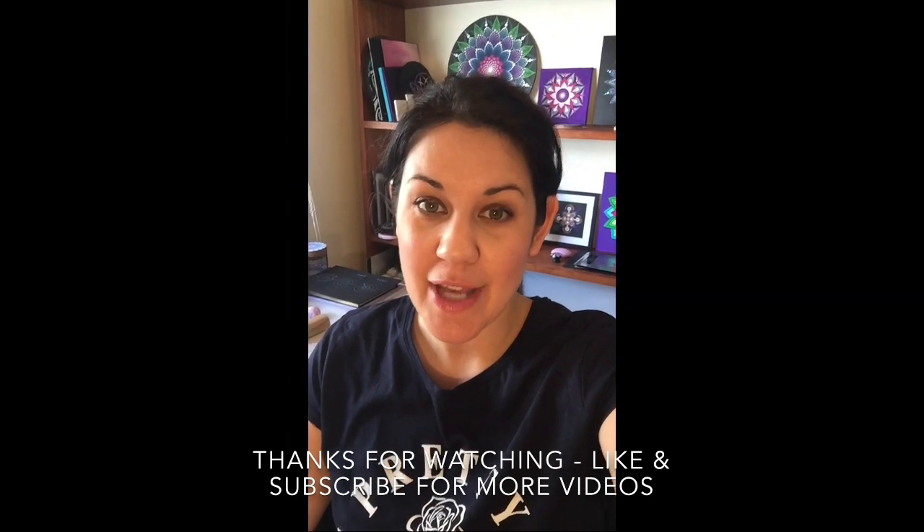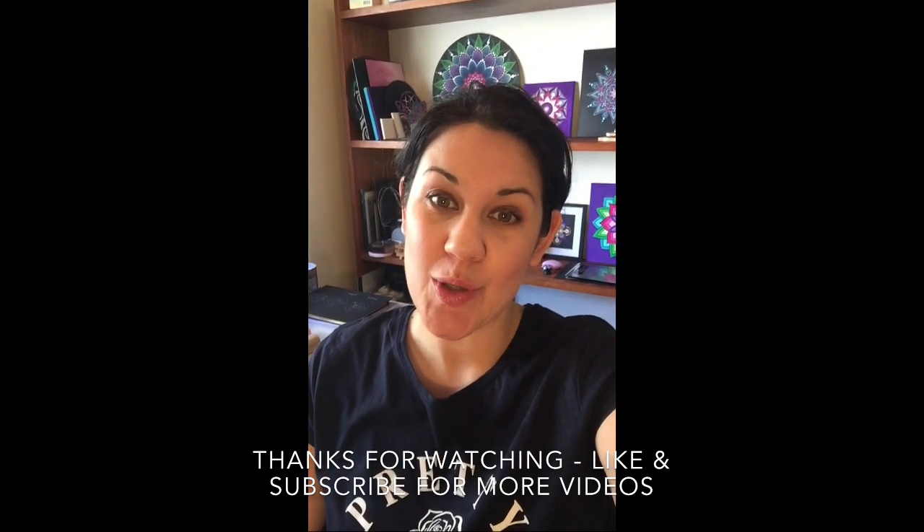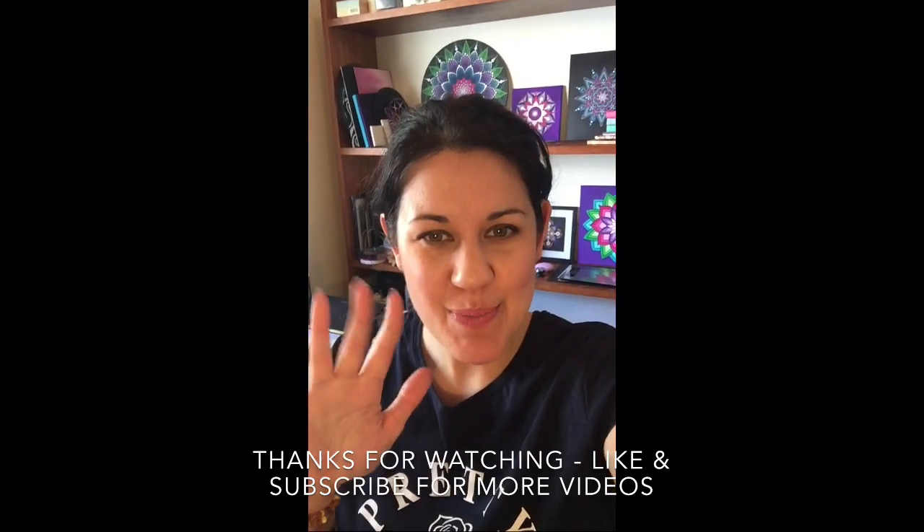That is today's tip. I hope you guys found that useful. Make sure you like this video and comment below if you have any other requests. Thanks, guys. Bye.